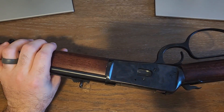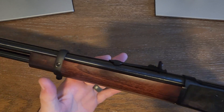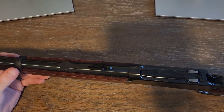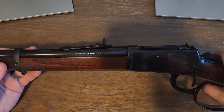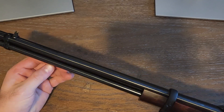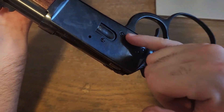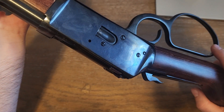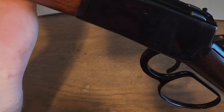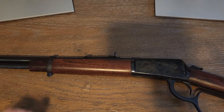It's a very solid gun — you can tell it has quality, it's robust, and it's fairly heavy. The 20-inch model was actually perfect for me since I'm a bigger guy. The capacity is 10 rounds in the tube, and you can shoot 38 or 357. The loading gate is right here — you just push your rounds in.